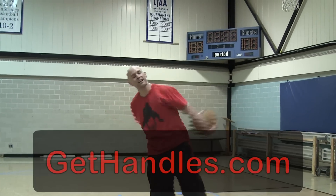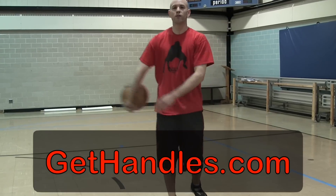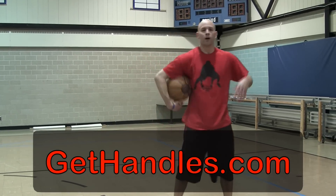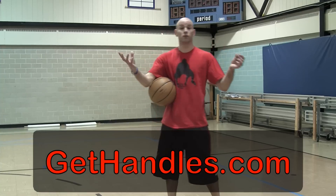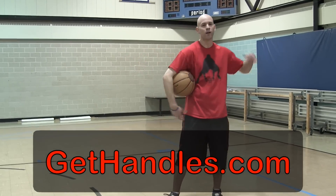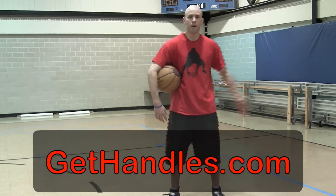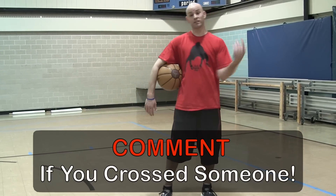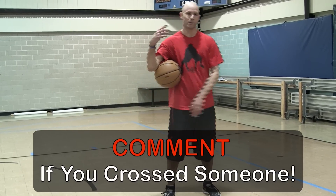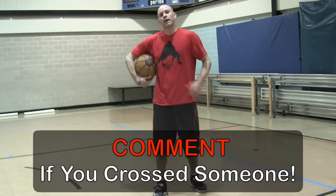Coach Jesse Minchu here with GetHandles.com. Make sure you head over to GetHandles.com for more tutorials, tips, and all kinds of great stuff. There's a full workout there with a bunch of tutorials on different moves to warm up and get your game to the best possible level. Just pop in your email and I'll send that right out to you for free. If you like this video and use this move to cross a defender up, leave a comment and let me know - I love hearing stories about guys using moves from these tutorials.